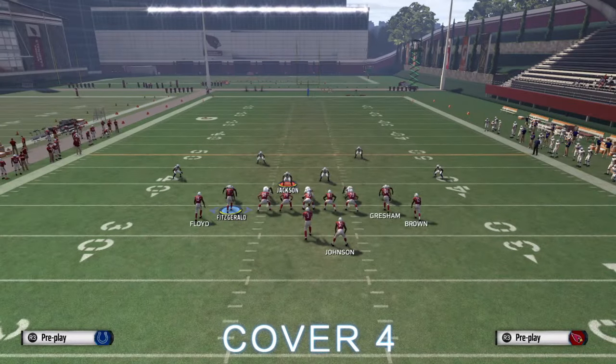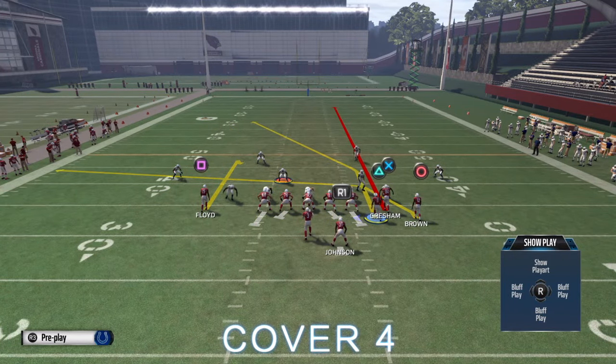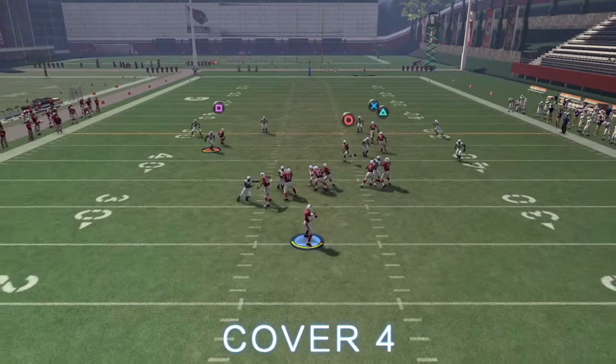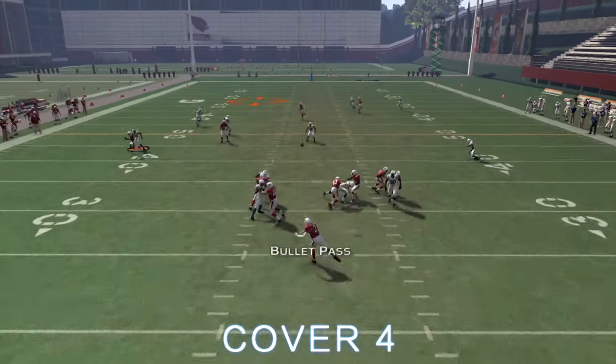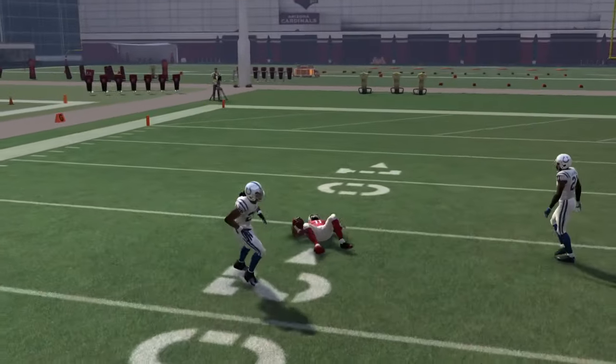The one-play touchdown against cover four is you're going to want to curl square and streak X, and then the curl is going to suck down cover four on the left side. You're going to be able to throw it up over the top of the defense. So if your opponent wants to keep playing cover four all game, you can just hit him with this and get him out of it.